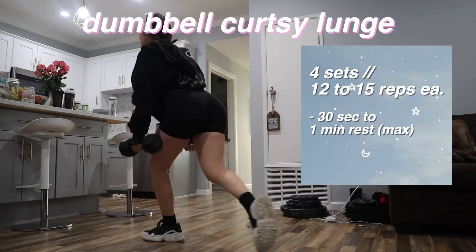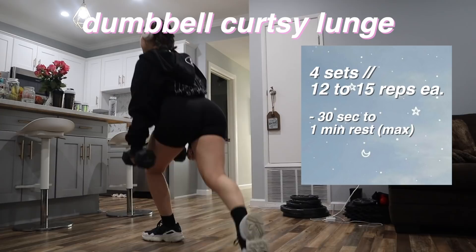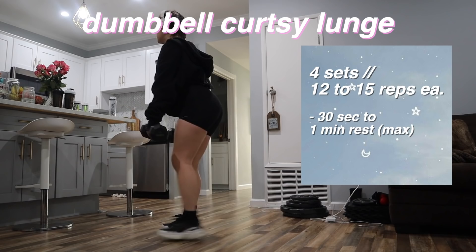I'm already sweating on my first workout! Now I'm going to do dumbbell curtsy lunges — 12 to 15 reps on each leg, four sets total. Remember to keep your rest periods between sets pretty short; we want to keep our heart rate up and burn calories. If you have trouble with a curtsy lunge, just do a reverse lunge instead. Sometimes it can be difficult to maintain balance during a curtsy lunge with weight, so if you find it difficult, go ahead and do a regular reverse lunge.